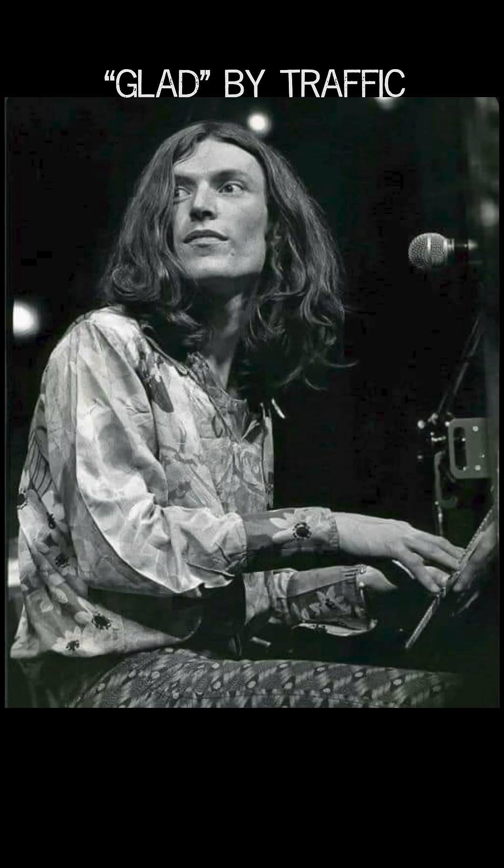Many music teachers say, hey, you want to get better? Transcribe your own stuff. Don't rely on external sources to tell you what to do. Now, that can be really tricky. Here's how I transcribe stuff that can be difficult. The challenge I'm undertaking here is I'm taking this Steve Winwood piano riff, and I'm going to put it on guitar.